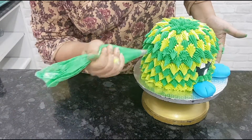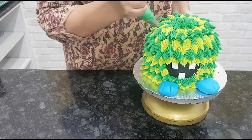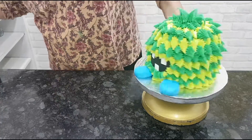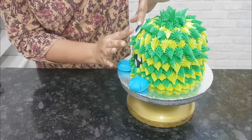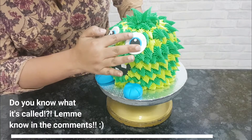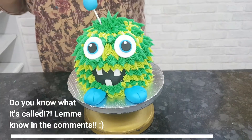Once it's complete, I added a few more spikes on top so that it doesn't look too uniform and in line. Then just add the eyes into position — doesn't this little guy look absolutely squishy and huggable and cute?